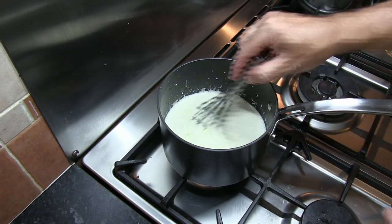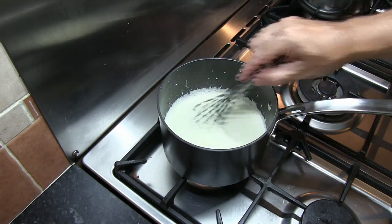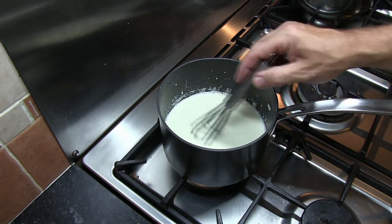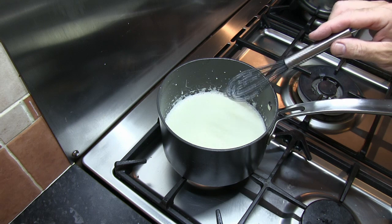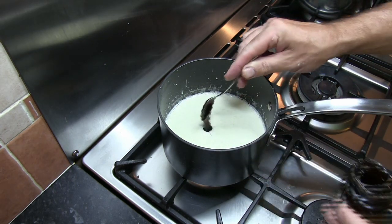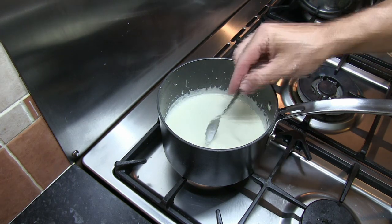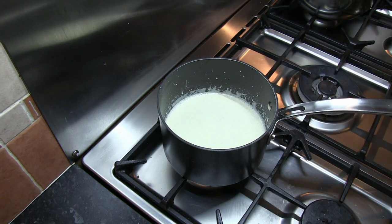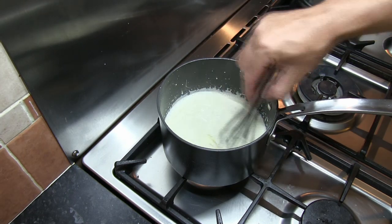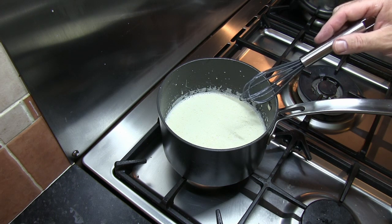Once the cream and milk mixture gets to the stage where it's just starting to bubble up, I'm going to turn the gas off. Taking it off the heat, I'm going to leave this to stand for five minutes and then we're going to add in our vanilla extract — or in my case vanilla bean paste. I'm actually going to add in a teaspoon of this vanilla bean paste, and just make sure that's stirred in quite well. I'll leave this to stand for about another five minutes just to cool down a bit further.